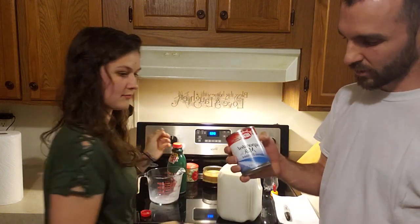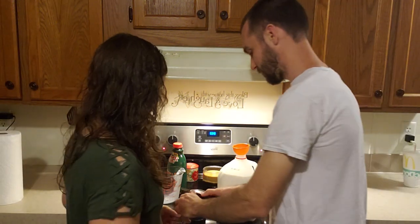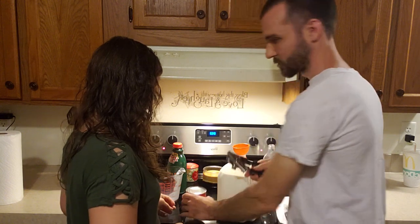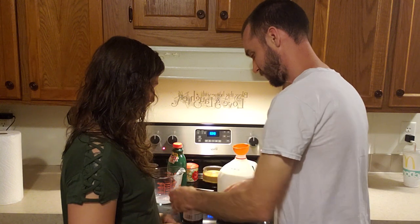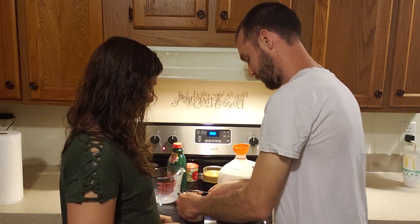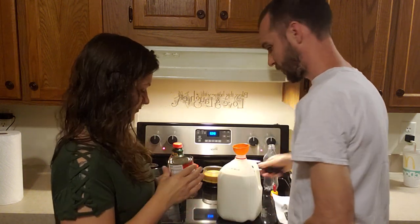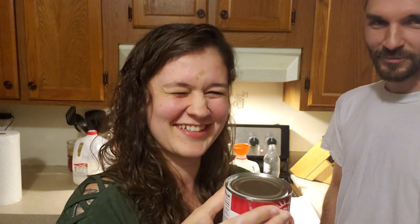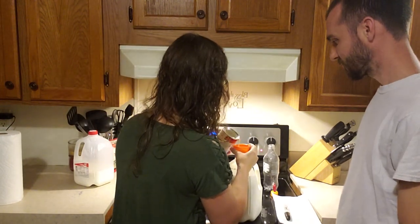Then take your evaporated milk — shake it first, but we've already shook it. Pop two holes in it without spilling it; that way it flows better. Oh my gosh, don't spill this stuff all over now.